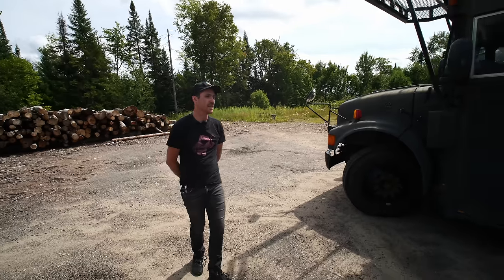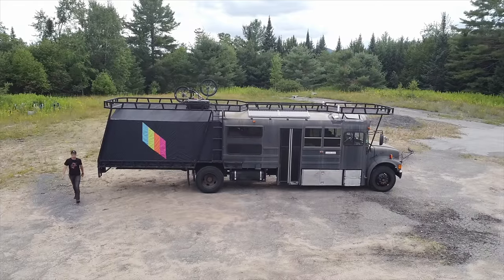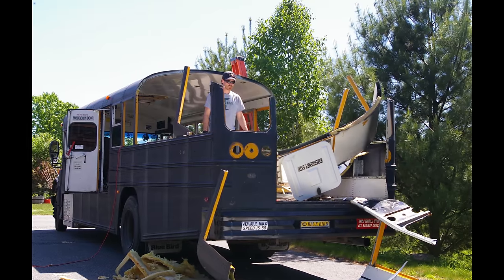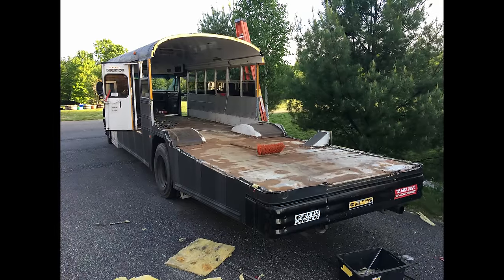The bus is 36 and a half feet long, up from about 35 feet when I bought it. Everyone assumes I added all of that flatbed on there, but the bus was almost that full length just as a bus body — I just cut most of it off.